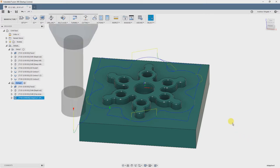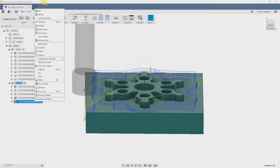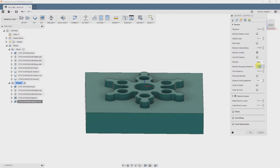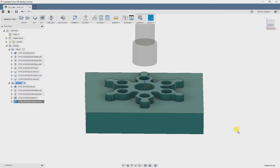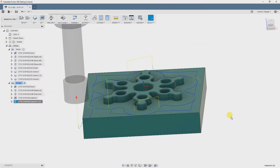So we're just going to duplicate our last adaptive operation to create our finishing pass for depth. Edit it — our main changes here are going to lie in the Passes tab. We want to make our stepdown great enough that we can complete this operation in one pass, so we're going to set the stepdown to 1 inch, Find Stepdown to 1 inch. There's an error in Roughing Stepdown — I set the stepdown deeper than the height of the flutes on the tool, so we're going to set that for half inch and drop our axial stock to 0. The Find Stepdown cannot be greater than the Roughing Stepdown, so we'll fix that. OK — looks good.